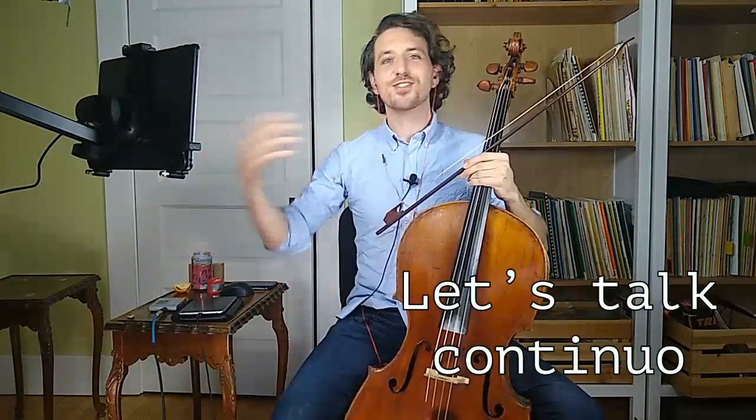Hello, everyone. Welcome back to a little bit of Let's Talk Continuo. Here I have number 30 from this Telemann that we've been playing pretty much this whole time, because it's good stuff. This one's called Interesting Marriage.